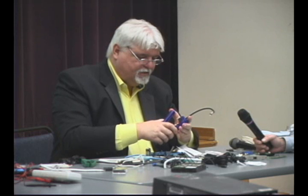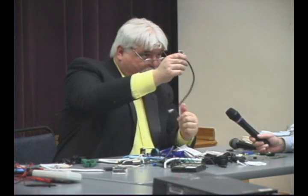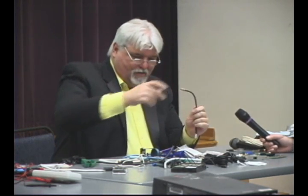We'll get some close-ups of this on the web page. And there we are — a perfectly done F connector on the wire. So I'm going to pass that around. I'm going to cut this up here so each of us has a chance to do it.